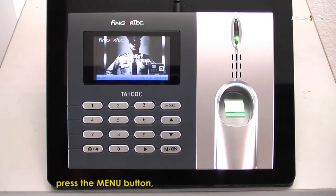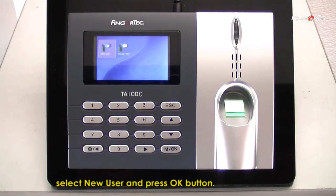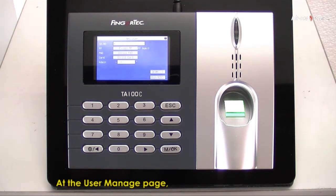Enrolment steps: Press the menu button. Select User Manage and press the OK button. Select New User and press the OK button.